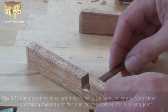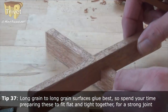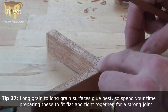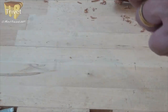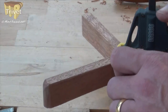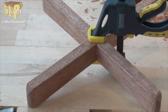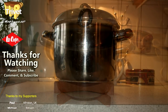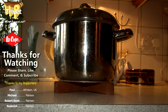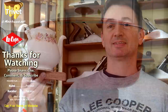The only glue surface that really holds well is long grain to long grain, so I'm not bothering with glue on the end grain for the joint. Pop those together, clamp it for an hour, and the job's done. I didn't bother with finish, but if you do, remember that it needs to be heat resistant. And it works wonderfully — so why not give it a go and make one yourself. Thanks for watching. Cheerio.